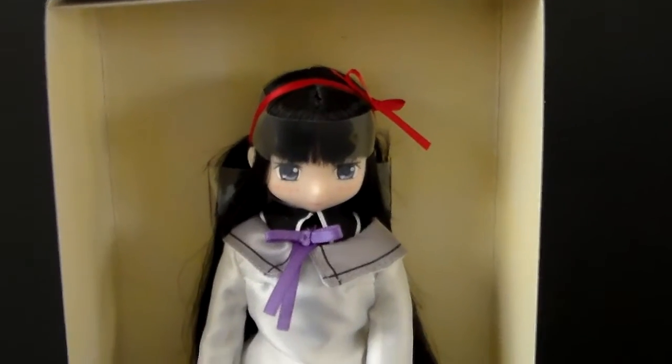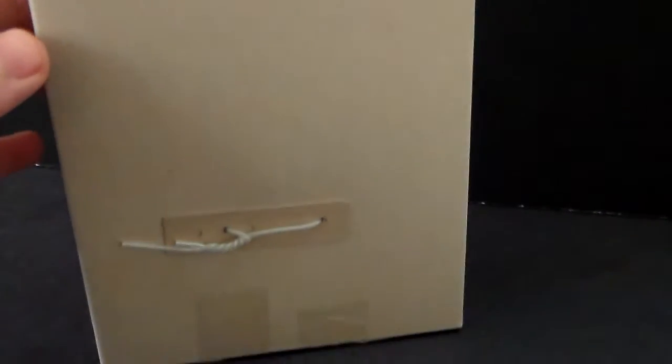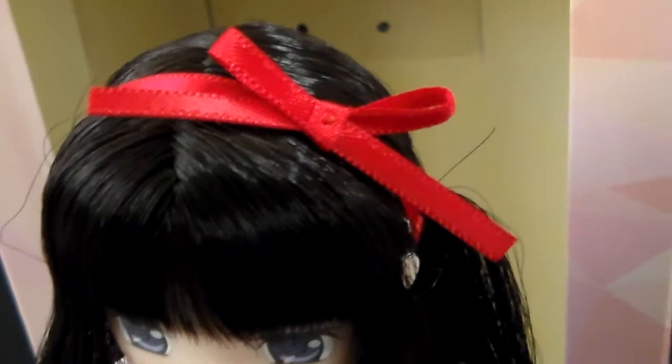Here is how the doll looks before you take her out of the cardboard. I have to say I am so happy that this is so simple to remove because other dolls are really really hard. Inside the box you are going to find Homura's headband in a tiny little bag, because the actual doll comes with Madoka's ribbon, and it is so beautiful.